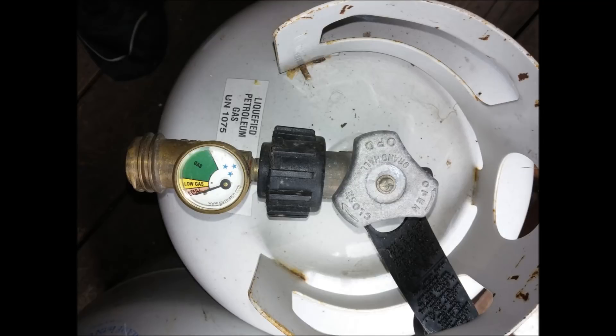Here's the gauge on a tank that was left open until it hit zero psi — and hey, it's actually accurate for once. What the heck's going on here?